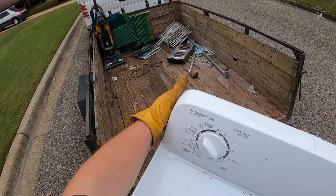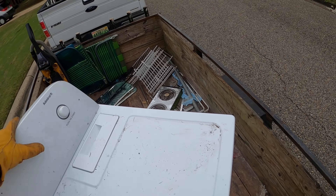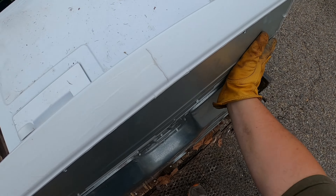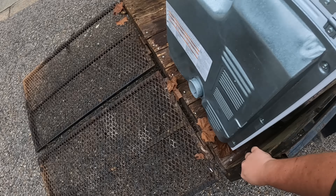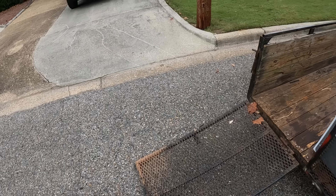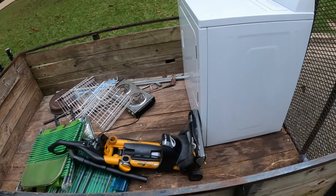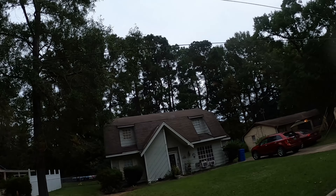Got a vacuum — cord's been cut. It's a Eureka. What else is in here? It's a hot plate. TV bracket — pieces of a TV bracket. Paint can thingy. All right, well, that's about it in the box.